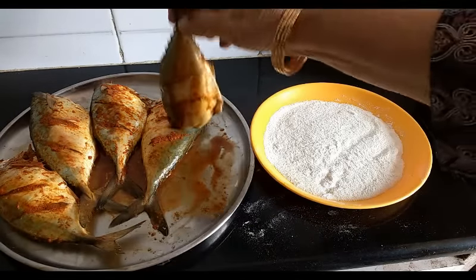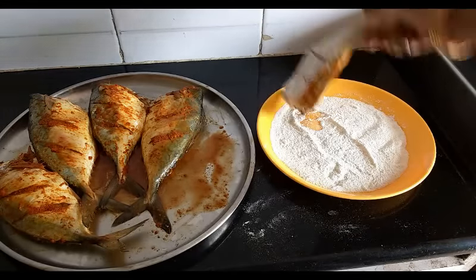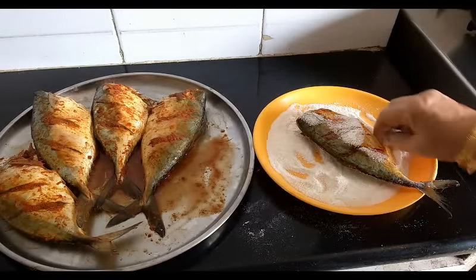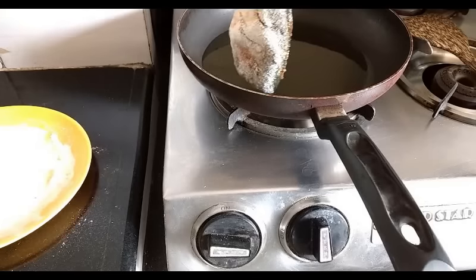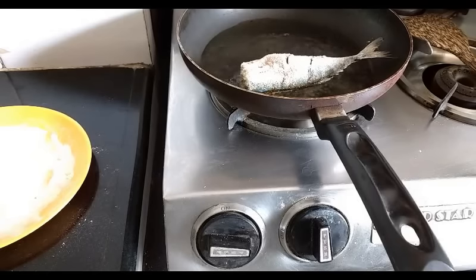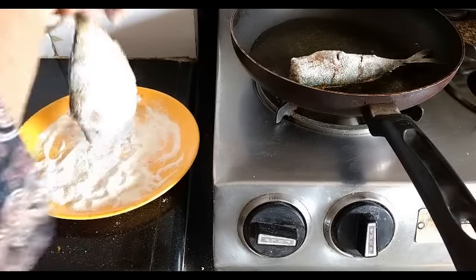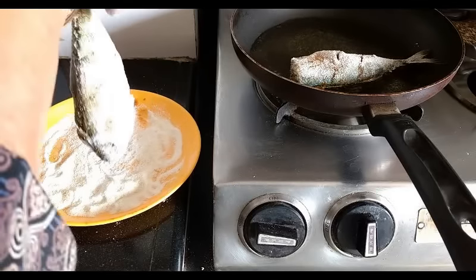I will just take one bangda and place it lightly on this rawa and suji mix. I have kept the oil in a pan — it's nice and hot — so I will start frying the bangda. Just dust it like this to remove the excess rawa and suji.